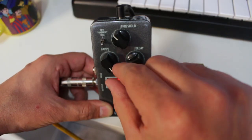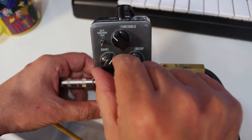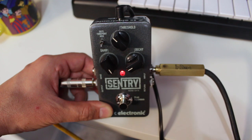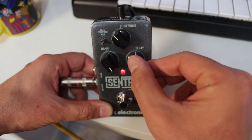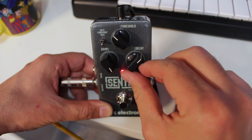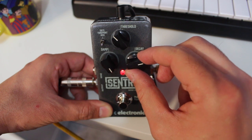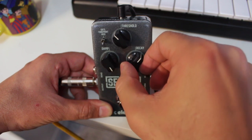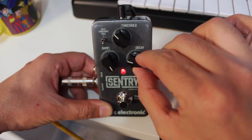The higher the damp is, the more of that reduction you're going to get. So if you set your threshold at 2 dB and the damp all the way up, you're not going to hear anything below 2 dB. The decay is the speed at which that gate is going to open back up or close. So if you want a more natural sounding lead tone, you're going to set that decay a little bit higher. But if you're playing djent style riffs where you want the gate to shut right after you trigger a note, you're going to want the decay all the way down.